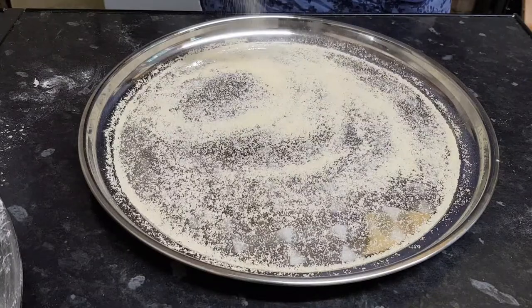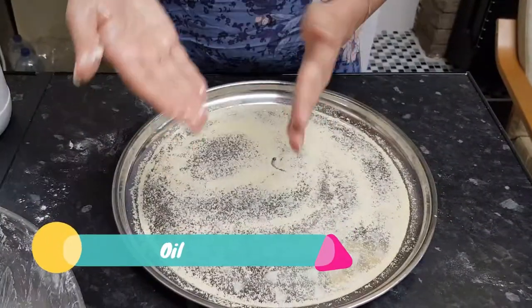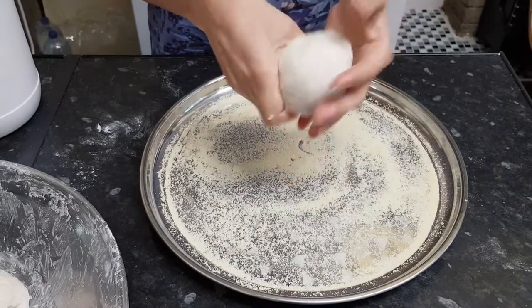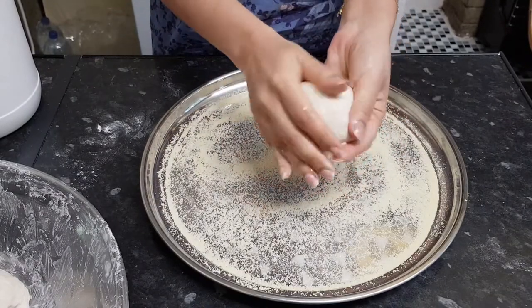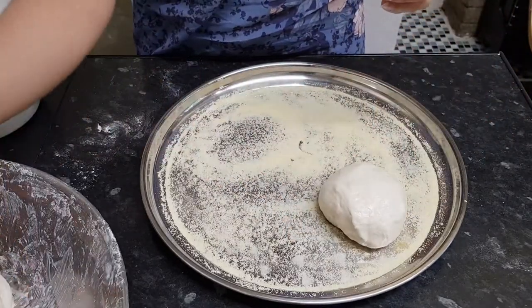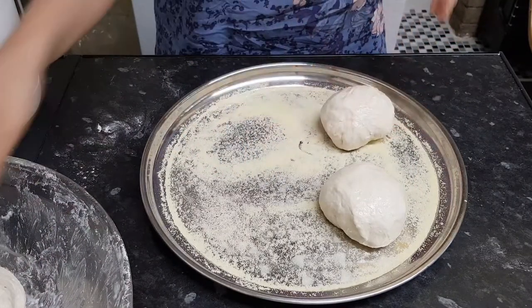Take a very large plate or tray and spread some semolina on it. If you don't have semolina, you can use plain flour. Apply some oil on your hands, then take one piece of dough, shape it into a round, pretty ball, and place it on the tray. Repeat the same step for the other three balls.